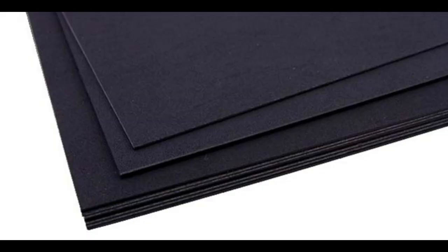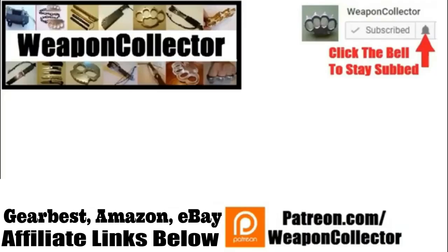Alright, thanks for watching. Before you leave, if you ever wanted to support this channel you can do so via Patreon, or by shopping at Amazon.com and GearBest — there's more info below if you need that. Remember, if you want to get full notifications for this channel, click the bell. See you later, cheers.